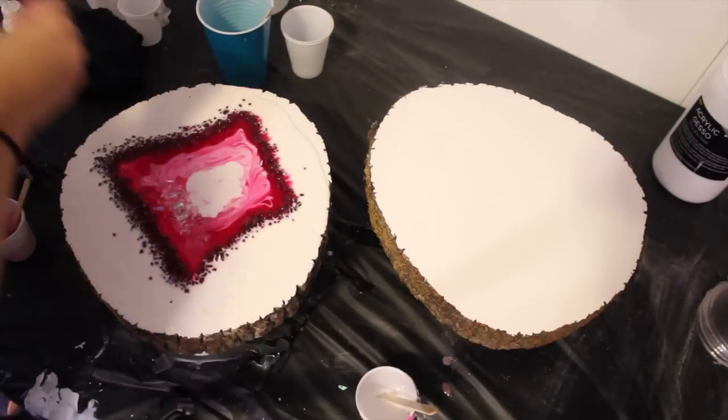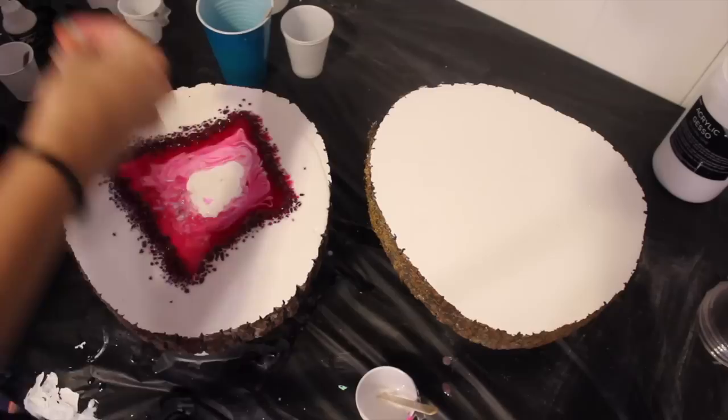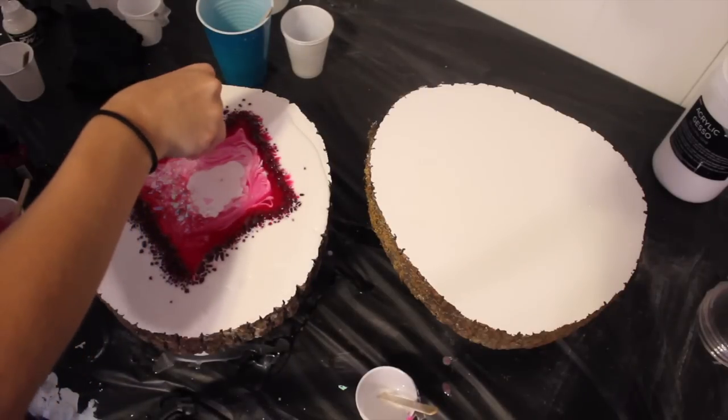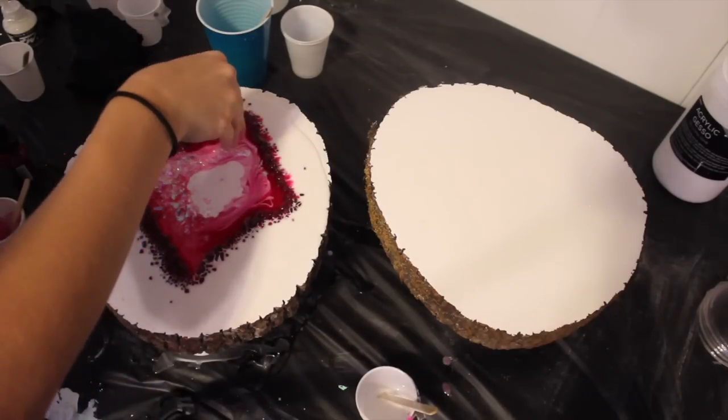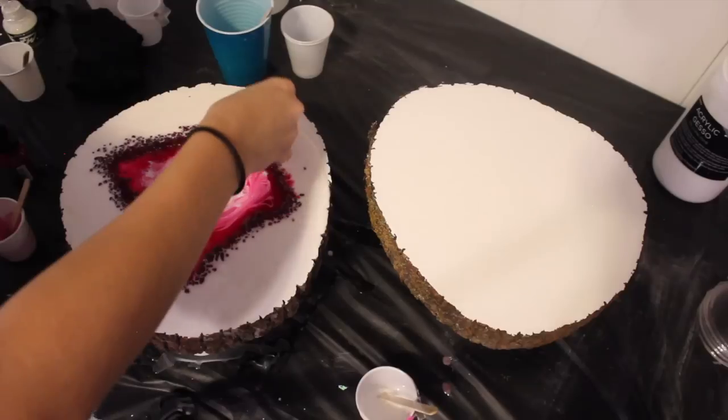I decided to add confetti glitter — that's what it's called — which I got at Walmart. I added it right over the top of the entire middle piece, and then added crushed marbles to the very center.